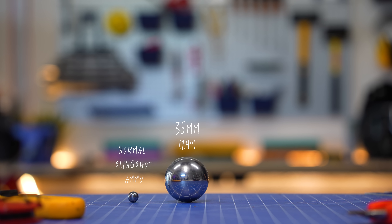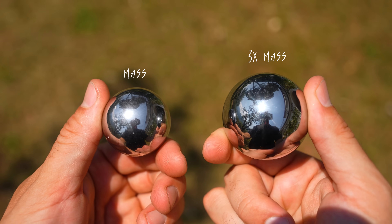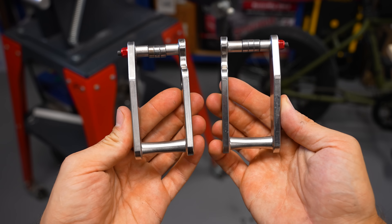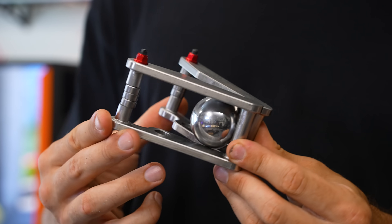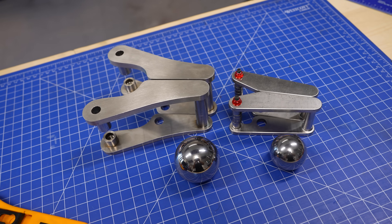So this time, instead of using a 35mm steel ball, I'm gonna use a 50mm steel ball. This one is 3 times heavier than the old one, which means if I shot them at the same speed I would get 3 times the energy. The only problem is that my old clamps, which hold and release the steel balls when I shoot, have just enough space for a 35mm ball. So I built bigger ones — these have enough space to hold 40mm and 50mm steel balls as well.